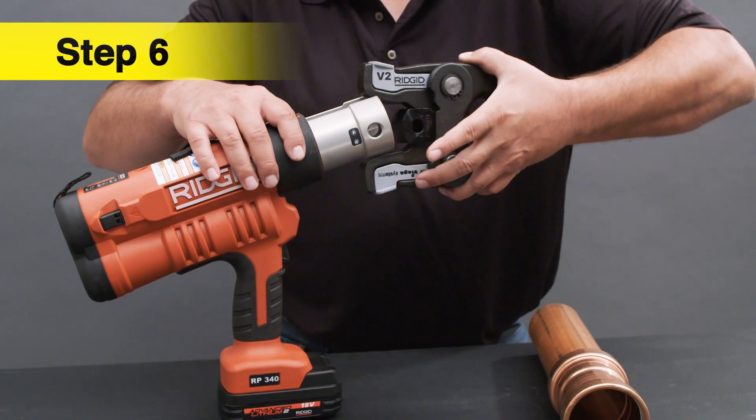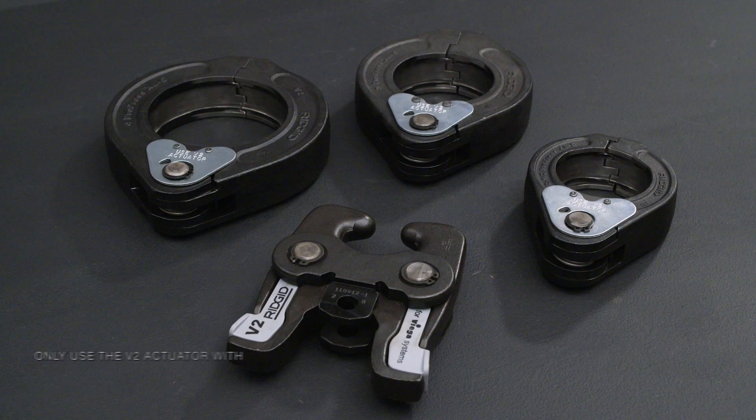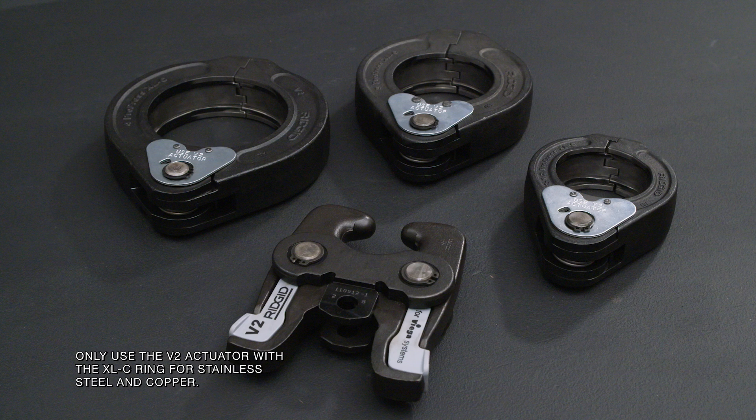Insert the appropriate actuator into the press tool and push in the pin until it locks in place. For the XL fittings, you must use the proper ring and actuator. See the appropriate VEGA installation manual for further details.